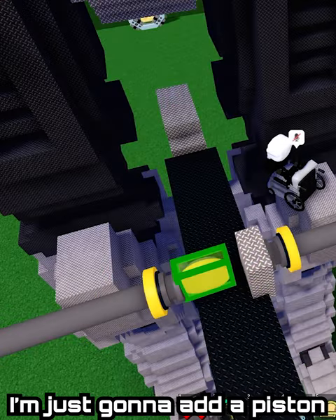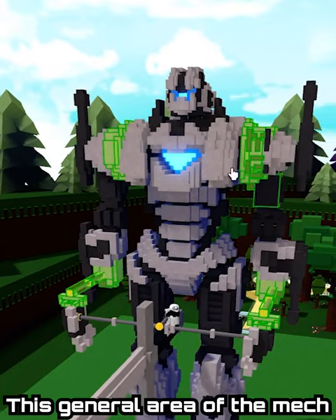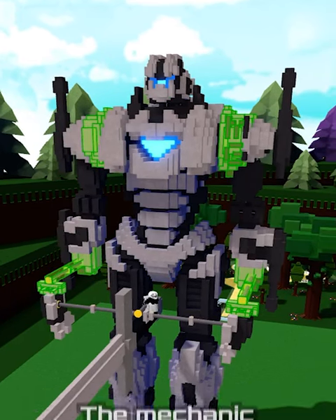Right here, I'm just going to add a piston going another way. One final thing in this tutorial is that you will likely have to make these general areas of the mech and the mechanics collision off so that it won't mess up the mechanic.